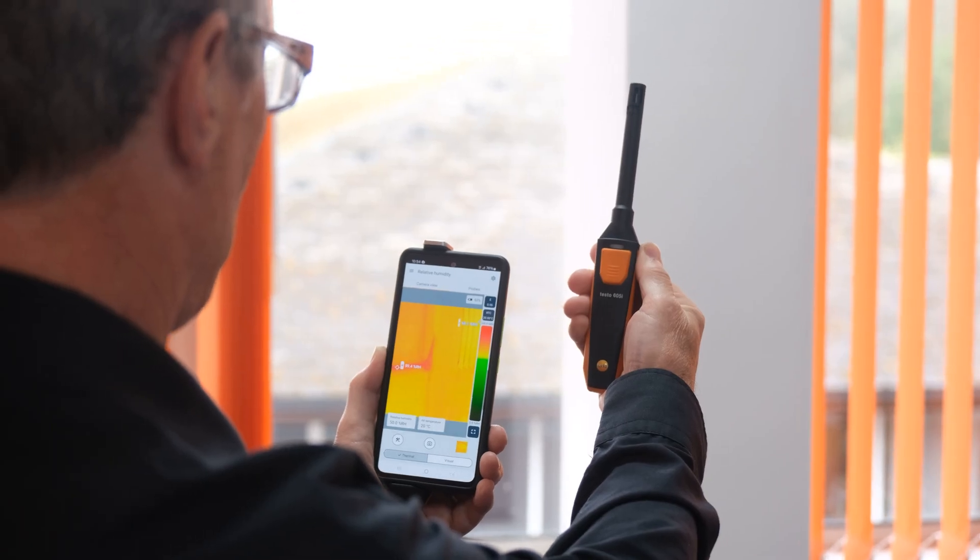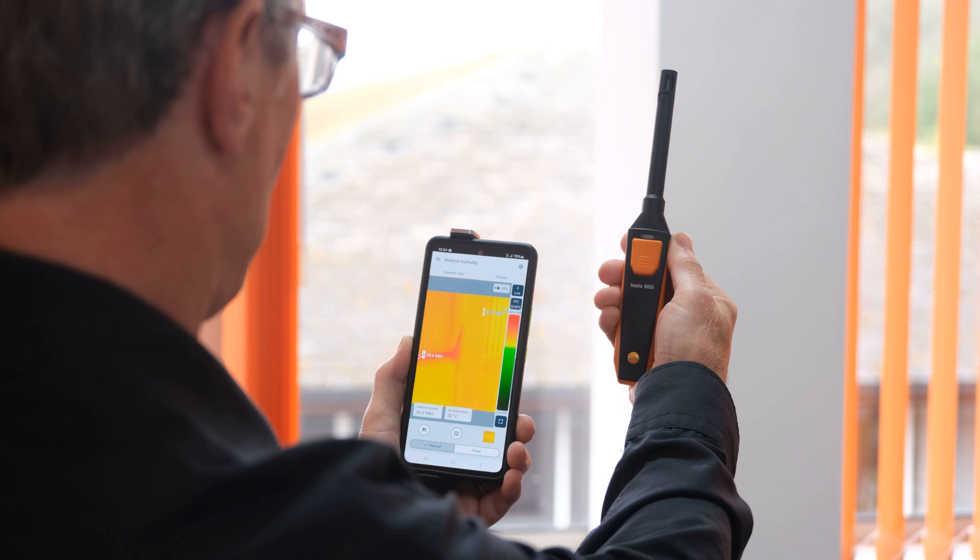The smart app connectivity is really the cornerstone now of a lot of Testo products. Using the Testo 860i with other Testo devices means you can capture a wide range of measurements, and in fact the 860i is also designed to work in conjunction with two of our devices — the 605i thermohygrometer.